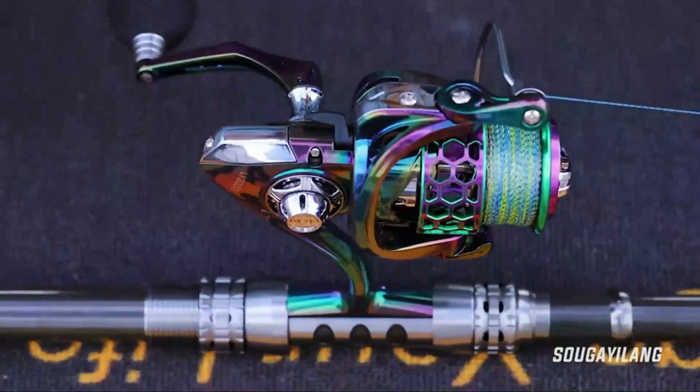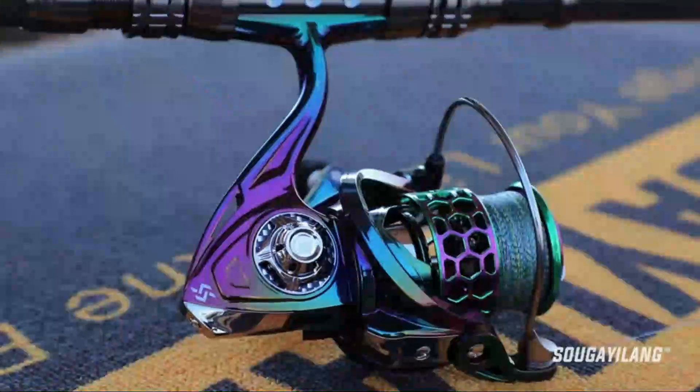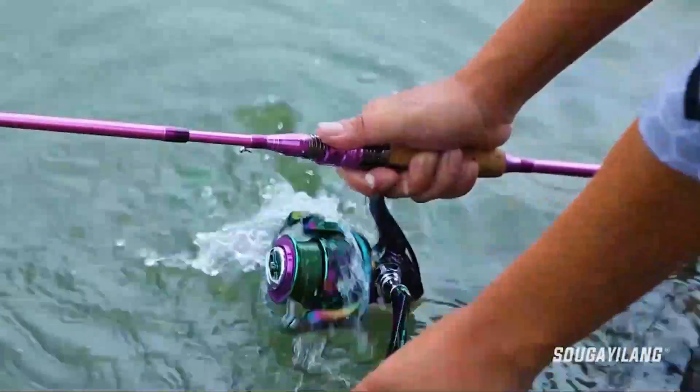Before we start I have a question for you guys. Which ice fishing reel are you currently using, and which one do you recommend? Let me know in the comments. So, let's go for the top 5.